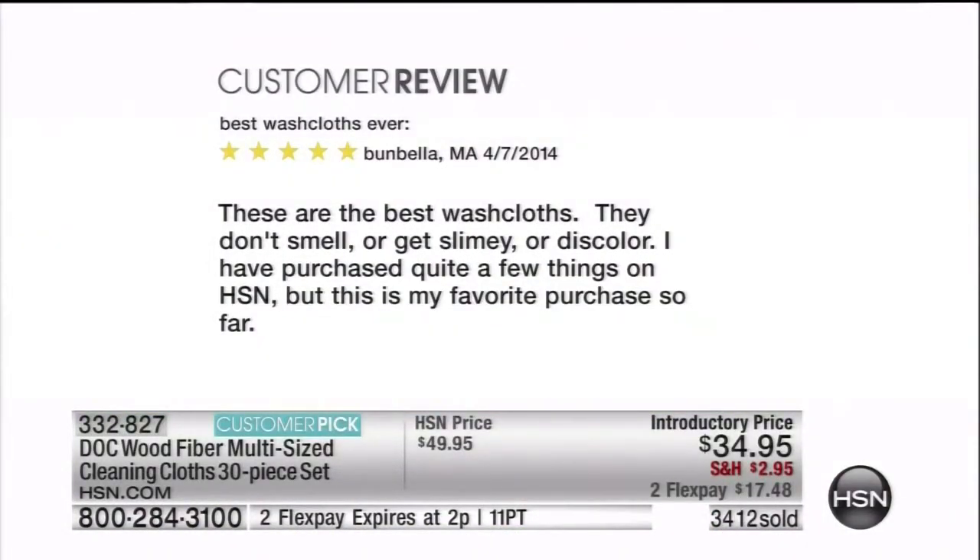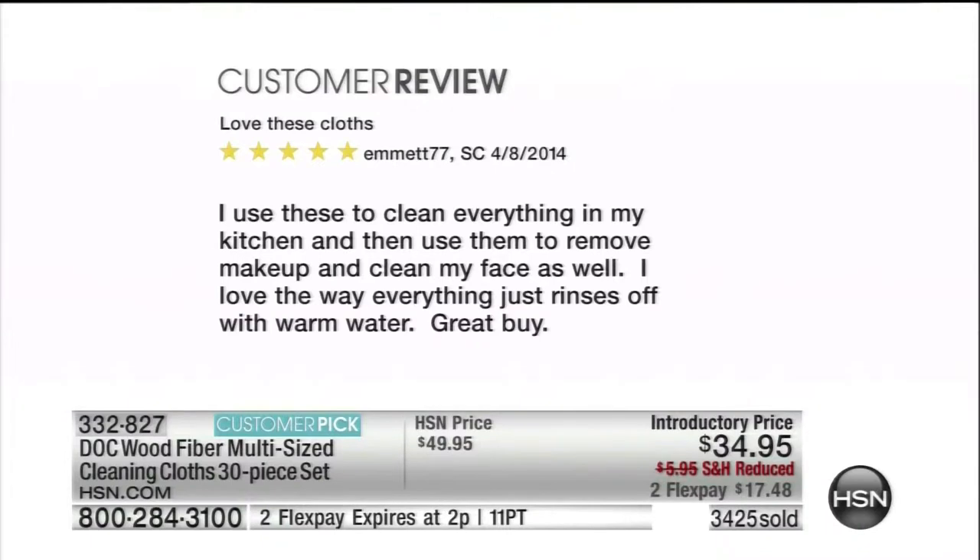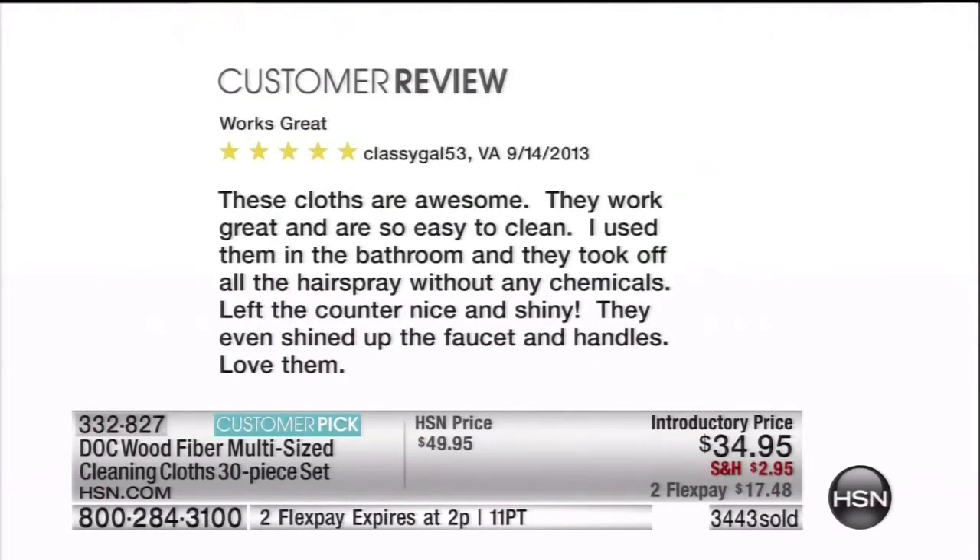This was from Bumbella: 'These are the best washcloths. They don't smell or get slimy or discolor. I've purchased quite a few things on HSN, but this is my favorite purchase so far.' This time it's from Emmett in South Carolina: 'I use these to clean everything in my kitchen and then use them to remove makeup and clean my face. I love the way everything just rinses off with warm water.' Sums it up: it's a great buy. Let's do one more — this time it's Classy Gal: 'These cloths are awesome. They work great and are so easy to clean. I use them in the bathroom and they took off all the hairspray without any chemicals. Left the counter nice and shiny — they even shined up the faucet and handles.' Love them.